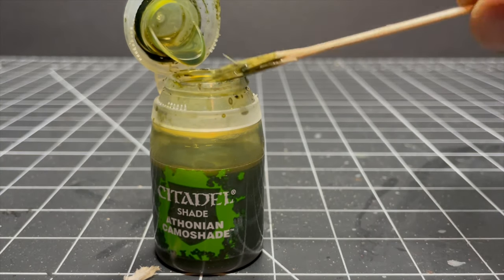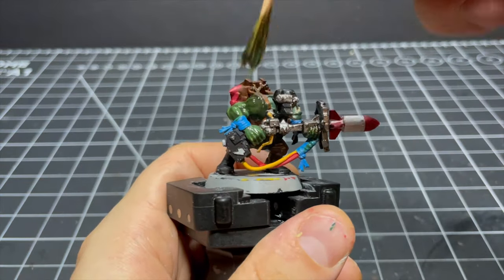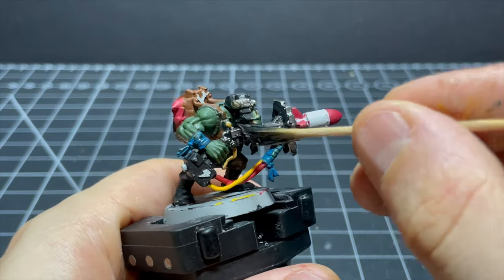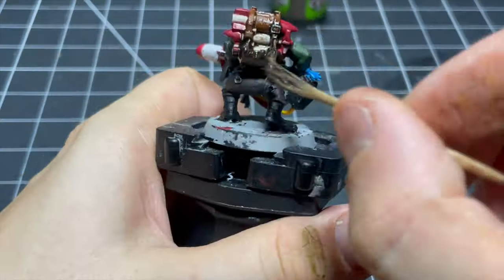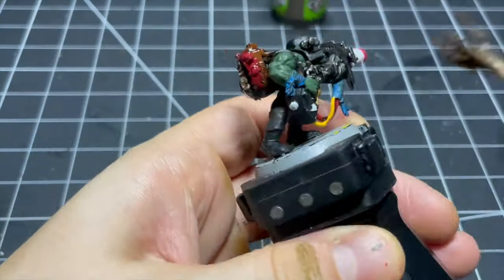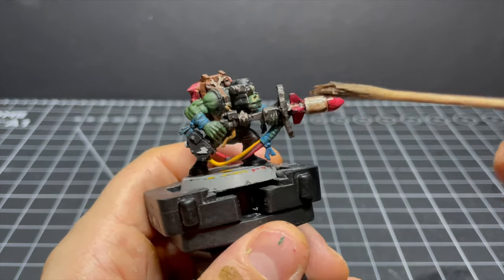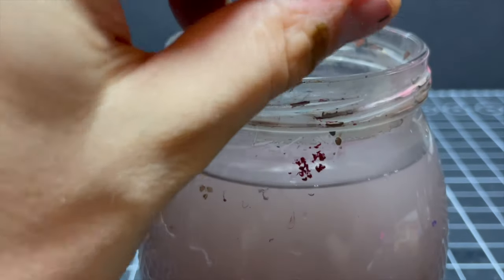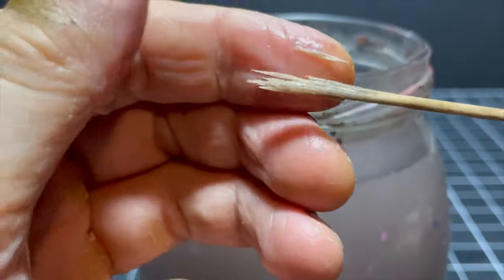Very simple — the flesh gets a blast of Athonian Camoshade, the tassels and metallic bits get some Nuln Oil, and all the remaining bits get a coat of Agrax Earthshade. I wasn't sure whether to apply Agrax Earthshade all over the rockets as it might muddy up the gray a bit, but I did it anyway — and it did muddy them up. My specialized wash toothpick was suffering a calamitous breakdown in structural integrity by the time I finished, so I disposed of it and moved on to the final steps.